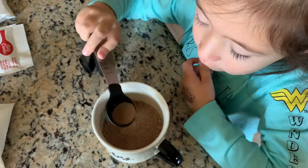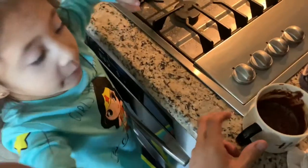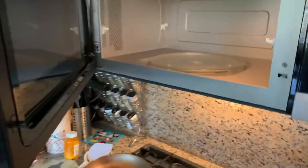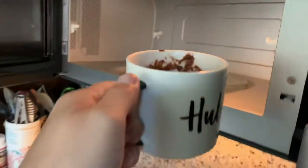Now it tells you to stir it, so stir it 30 times. Now we've got to put it in the microwave. So here we go. You ready for this? Okay, it's done. Let's see how it came out.